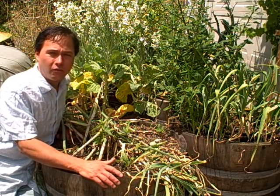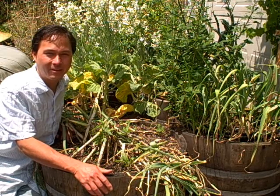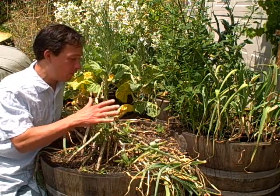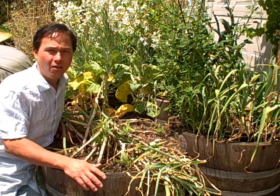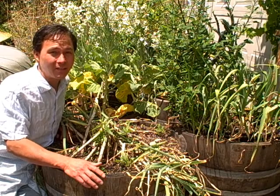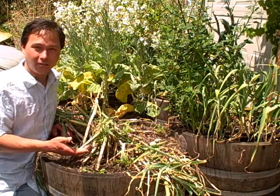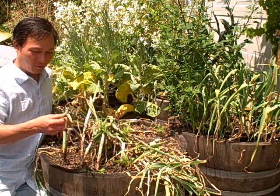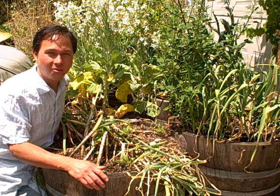For long-time viewers, you know what I planted in here. This goes back to approximately December 10th, 2010 — I was planting 45 garlic cloves that were already sprouting in this very wine barrel. Time flies when you're having fun. Approximately six months have elapsed since then, and this garlic literally looks like crap. It's turning yellow and falling over, and that's when you know something's up.